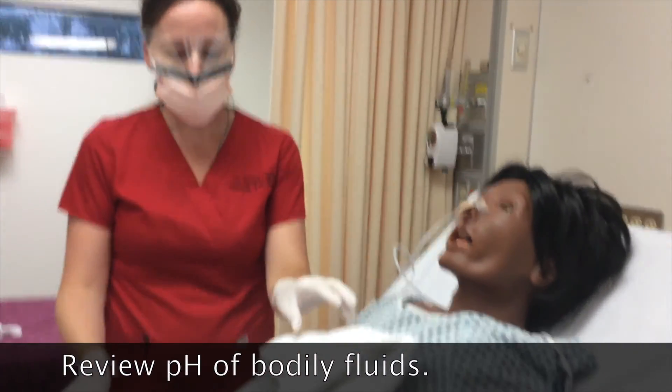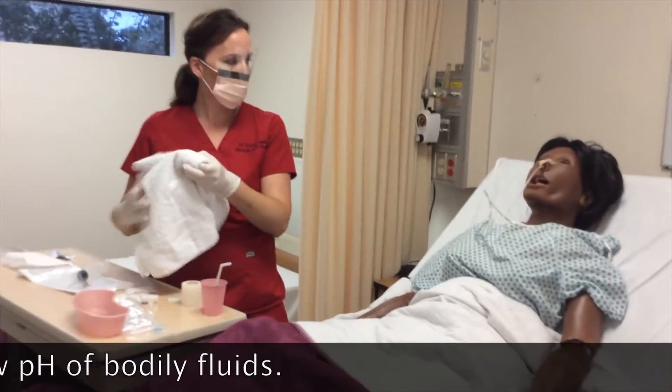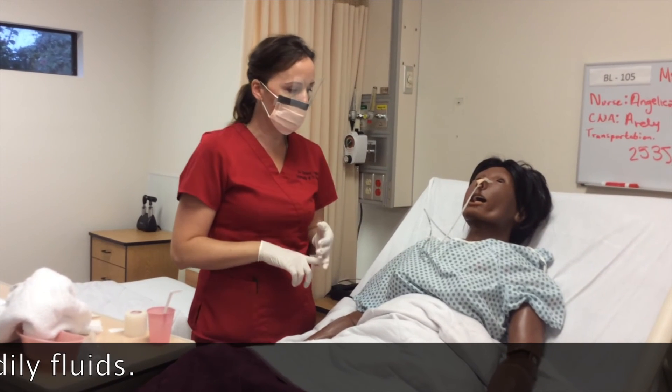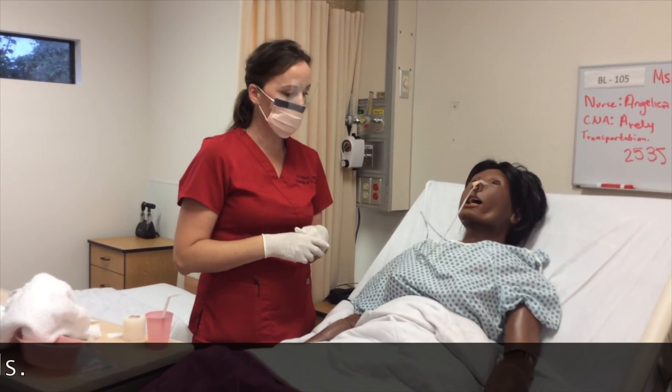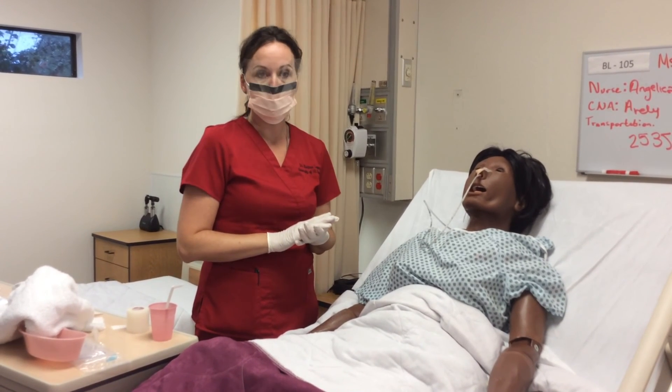I'm done, I can clean up, and I will chart accordingly. Before I use the nasogastric tube for medication, feeding, or anything else — or even applying it to suction — I'll call the doctor to make sure an order has been done to check proper placement.